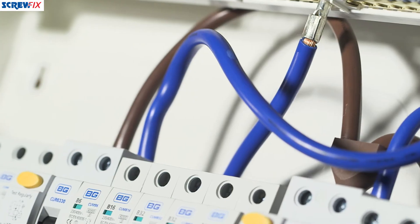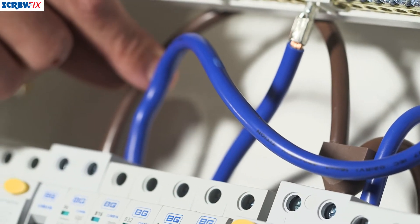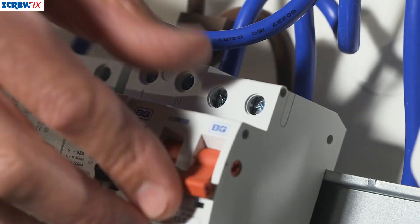Once we get on the inside, we'll see the business end of the consumer unit. The first thing you notice is it comes pre-wired, so all you need to do is put your incoming main into the top of the 100 amp main switch and you're ready to go and start connecting up your circuits.